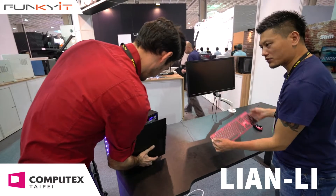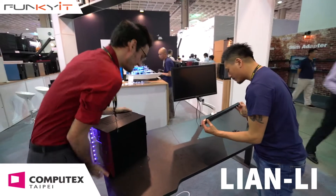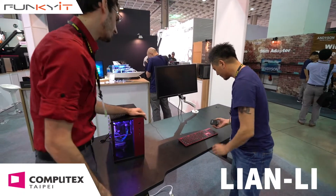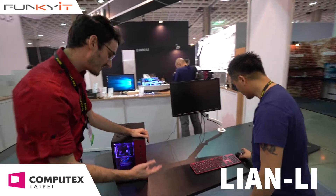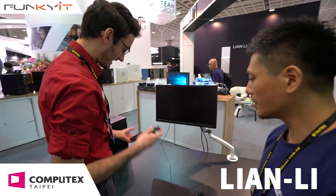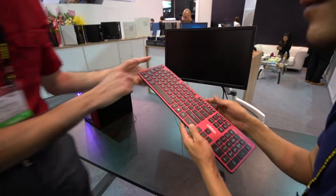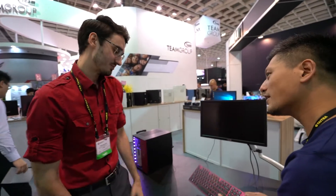You have a keyboard now, right? Yes, so tell us more about this. This is the terminal keyboard. It's wireless or Bluetooth — there's two different versions you can choose from. It's a standard scissor switch, very minimal, very attractive. There are several colors that you can choose from. Is this aluminium? Yes, actually it's an aluminium surface, to go with the brushed aluminium aesthetic that Lian Li is so known for.